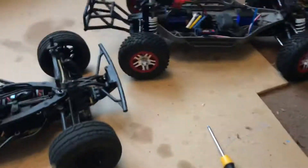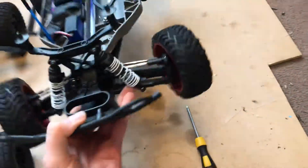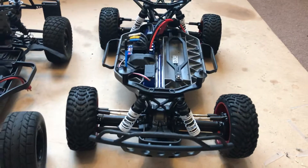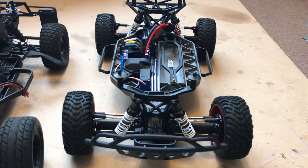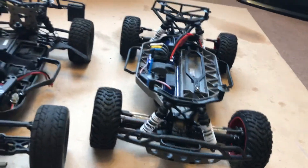Weight-wise, I think the Slash is a little bit lighter. The traction control really does make a difference on the Slash — driving it in the wet the other day, it's definitely noticeable.